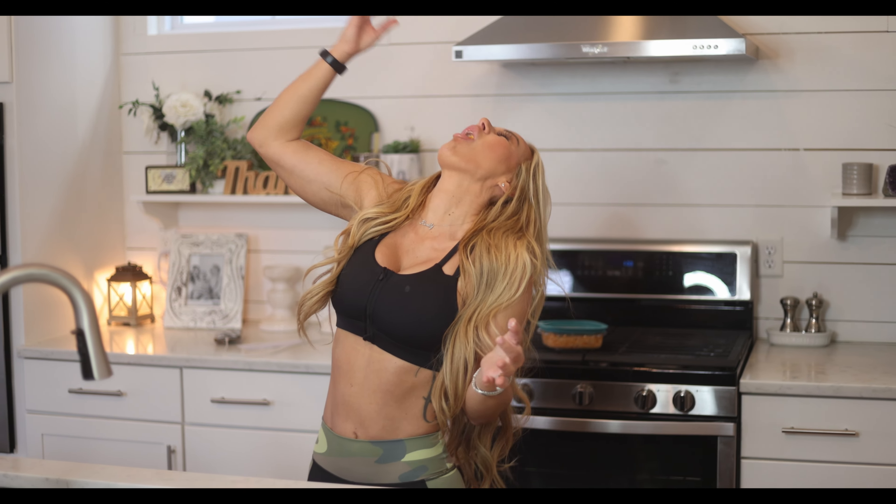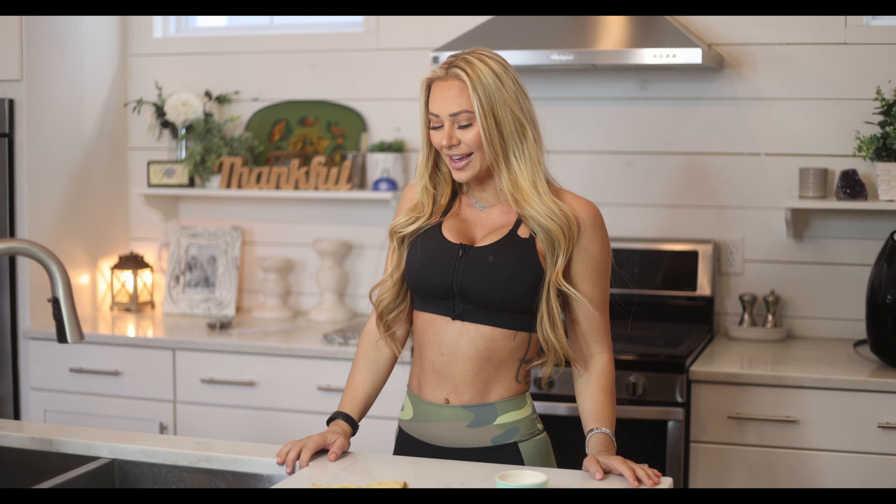So good. So good. Yes. That part was hot. Thanks for watching Cooking With Kindly. Be sure to like and subscribe. Check me out on Instagram — it's at kindly — and onlyfans.com slash kindly. Bye guys.